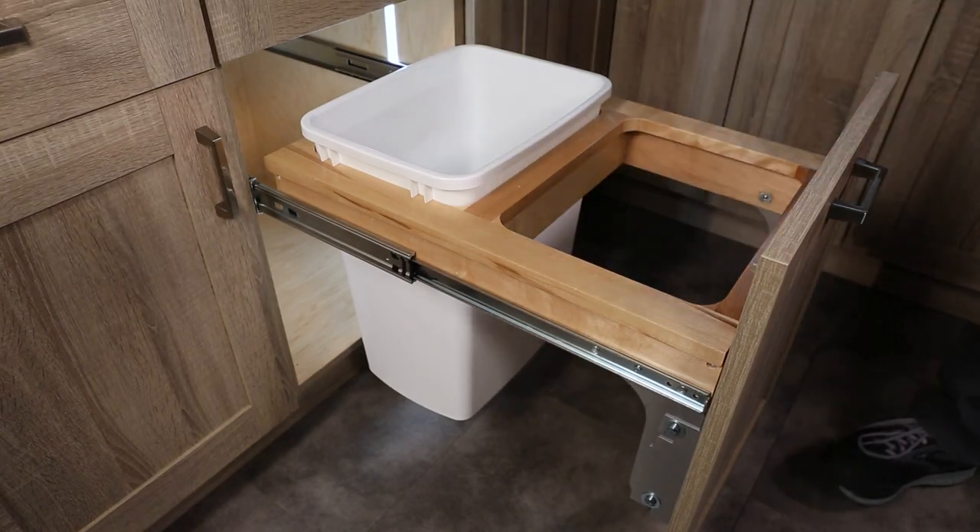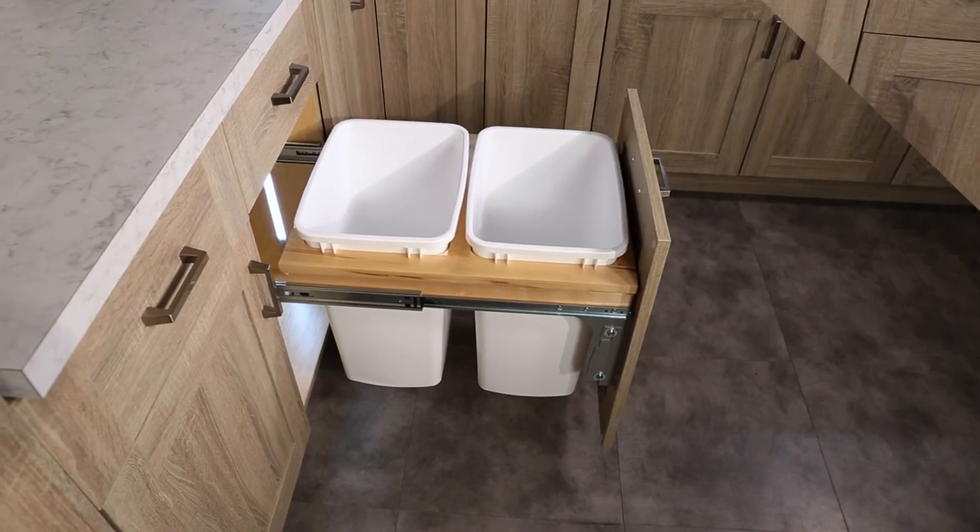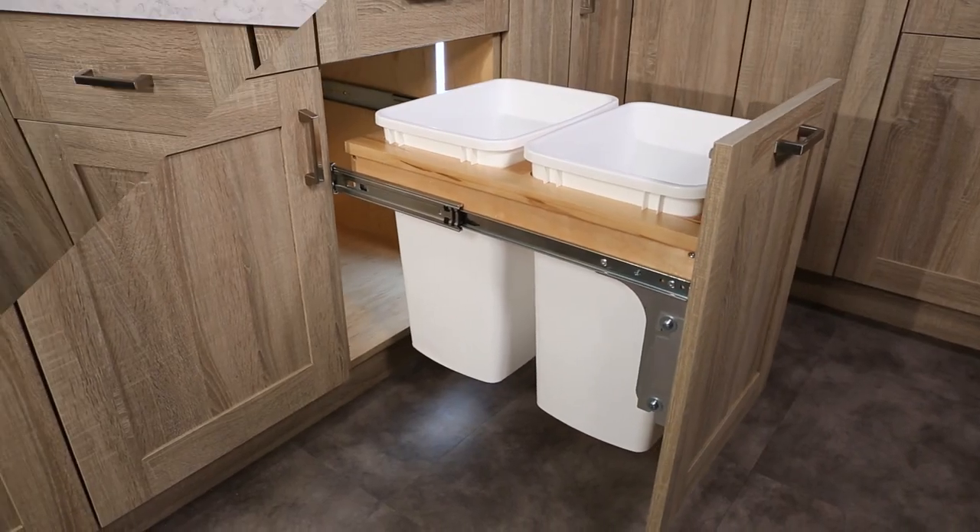With a wide selection of sizes, finishes, and configurations, the 4W CTM Series Maple Top Mount Waste Container by Revishelf is the ideal solution for your unique space.